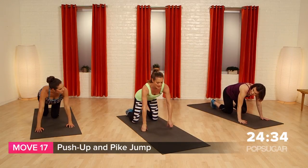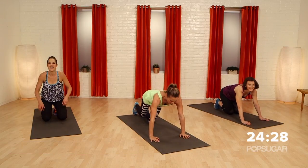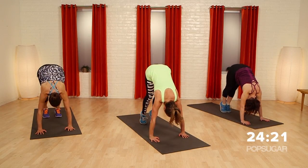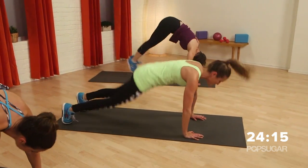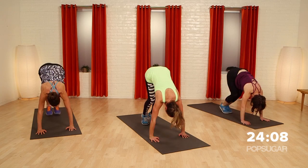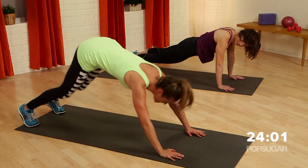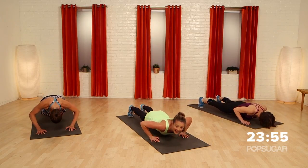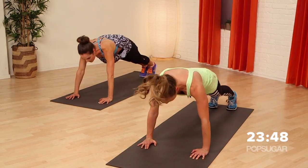Now we're going into a core and upper body move called the push-up and pike jump combo. Go into a push-up position, drop into a push-up, come up tall, pike it up — pull those hips up towards the sky — jump it back out. Push-up, pike jump, and jump back out. Make sure you always land back into a push-up position. You're adding a lot of core and a lot of body parts working on this one.